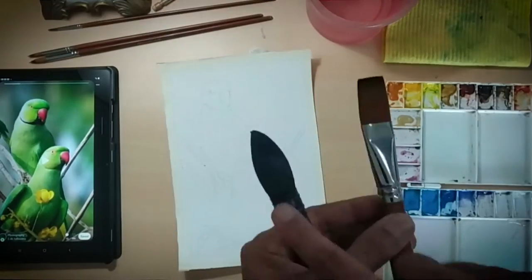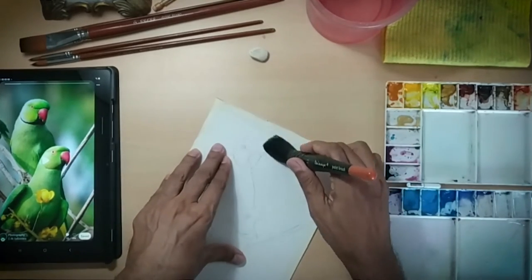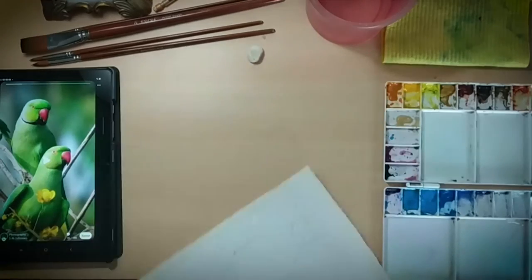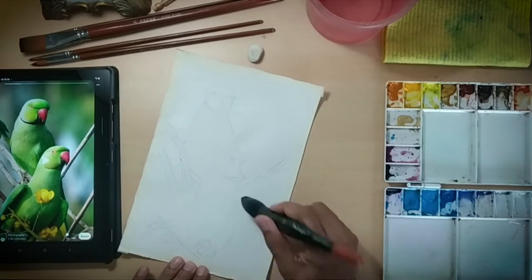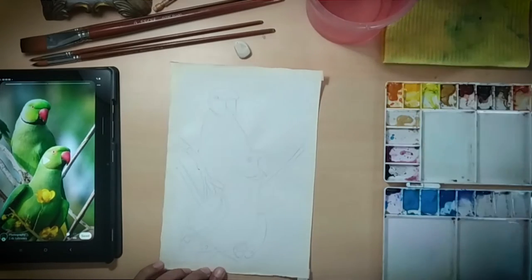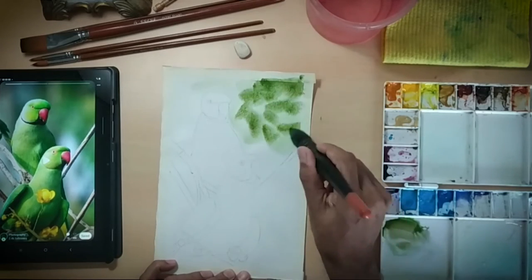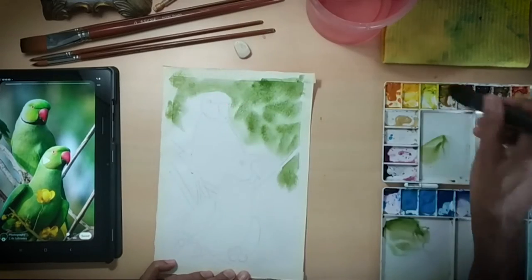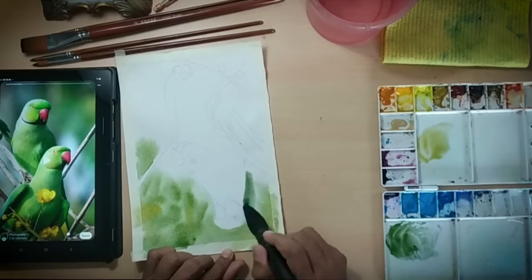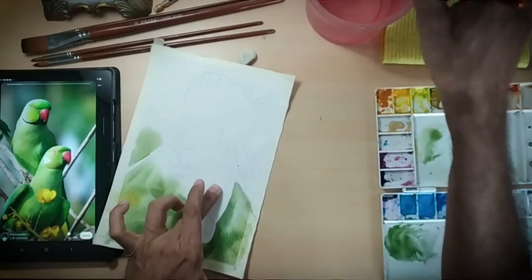We have finished the sketching stage and are now starting the painting stage. I am applying water around the parrots so as to have a diffused background. Why diffused? Because that way your focus will be on the parrots and your eyes will not keep moving to surrounding leaves, fruits, or flowers. I have taken a sap green and lemon yellow mixture and am creating leaves with full knowledge that they will diffuse — we are working wet on wet.